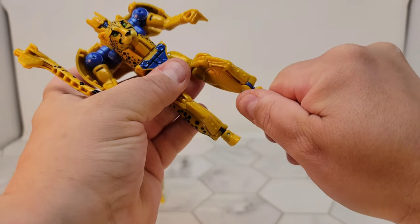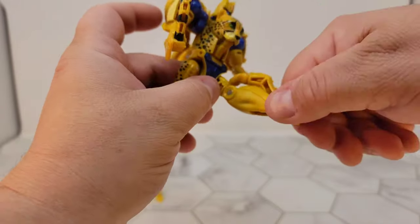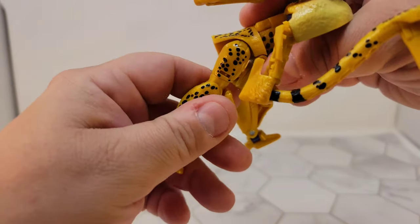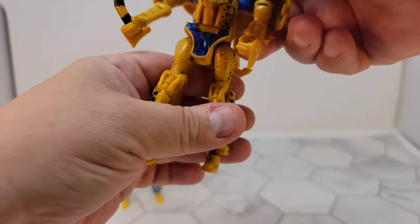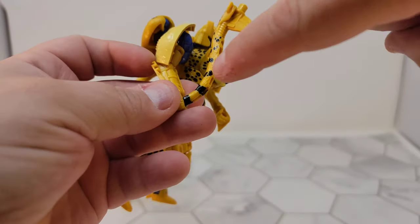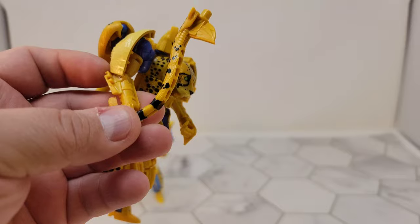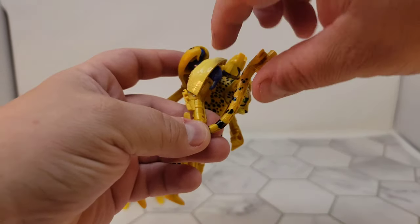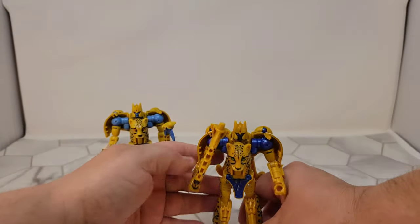You do get an ankle tilt. The crotch piece will move around but you can't kick back — it hits there. He's a little bit hindered. It kind of annoys me that the tail piece is bent all the way back like this. I wish it had a couple of segments so that it could curve forward or even just be straight.